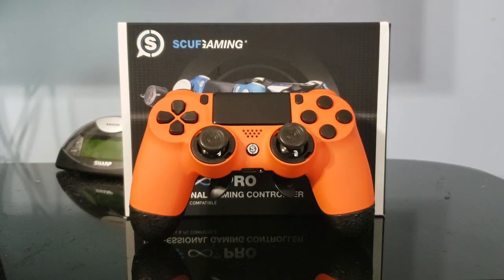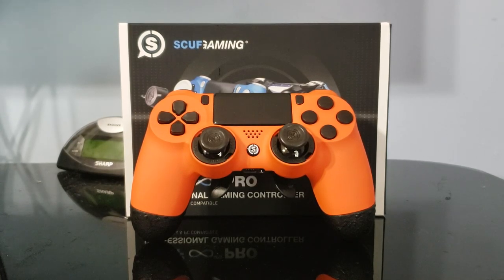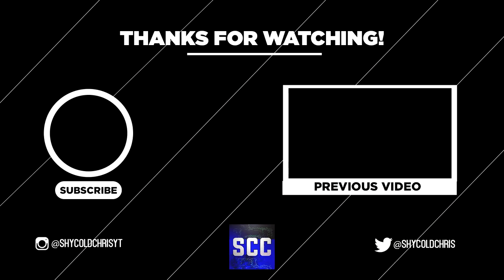There you go — the unboxing of the Scuf Infinity 4 Pro. I know it's like three years old but I only use the two paddles. With all that said, hope you enjoyed — drop a like if you enjoyed, subscribe as well, and I'll see you later, bye!